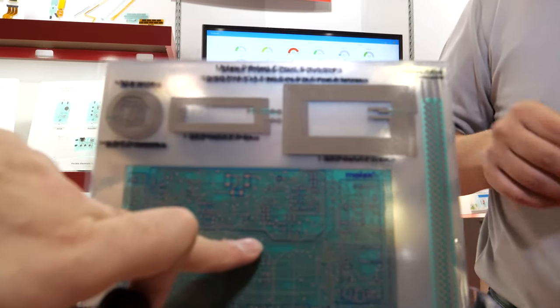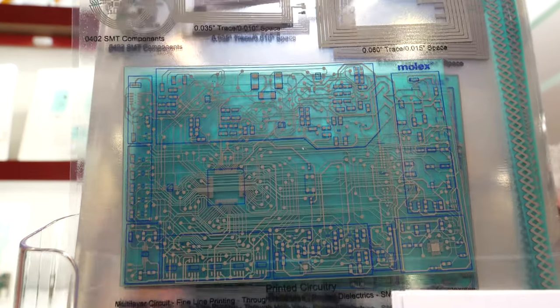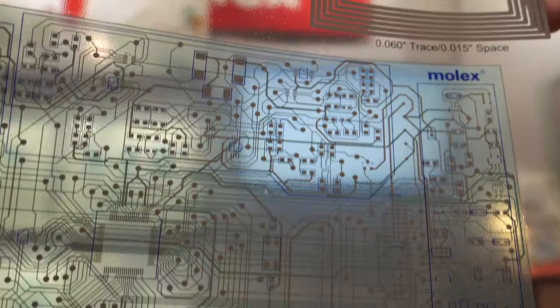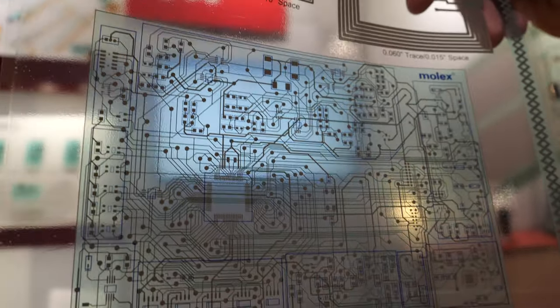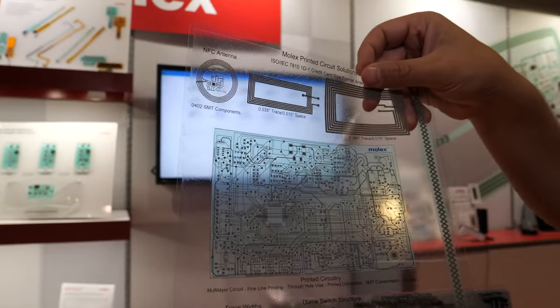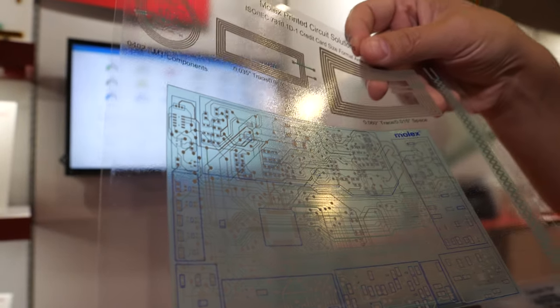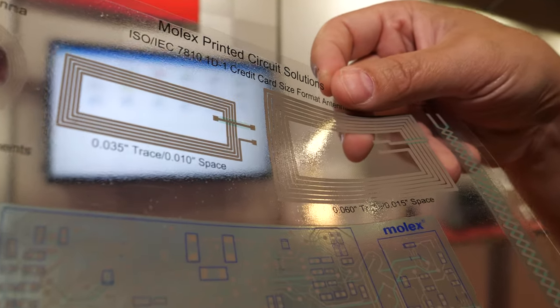Here's a representation of the flexible substrate — another representation of the PCB converted to flexible. Visitors of your booth can take this? Yes, exactly. This is a sample for anyone to come up and take, as it is representative of our capabilities.